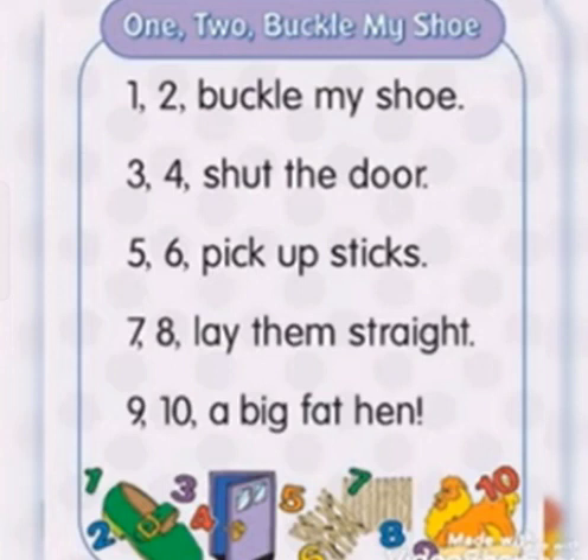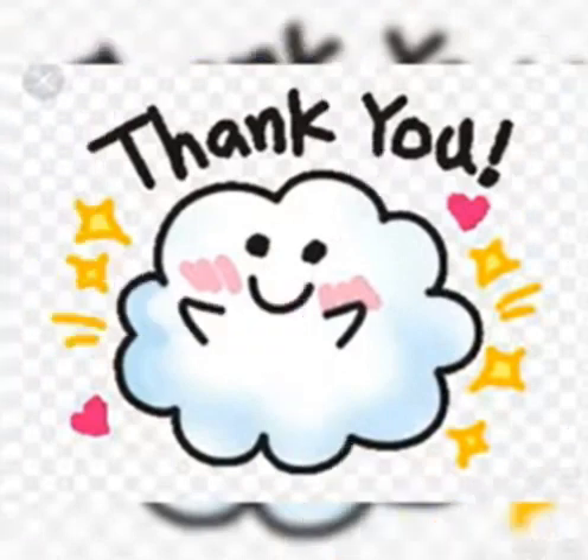A Big Fat Hen. Learn the rhyme properly. Okay? Thank you.